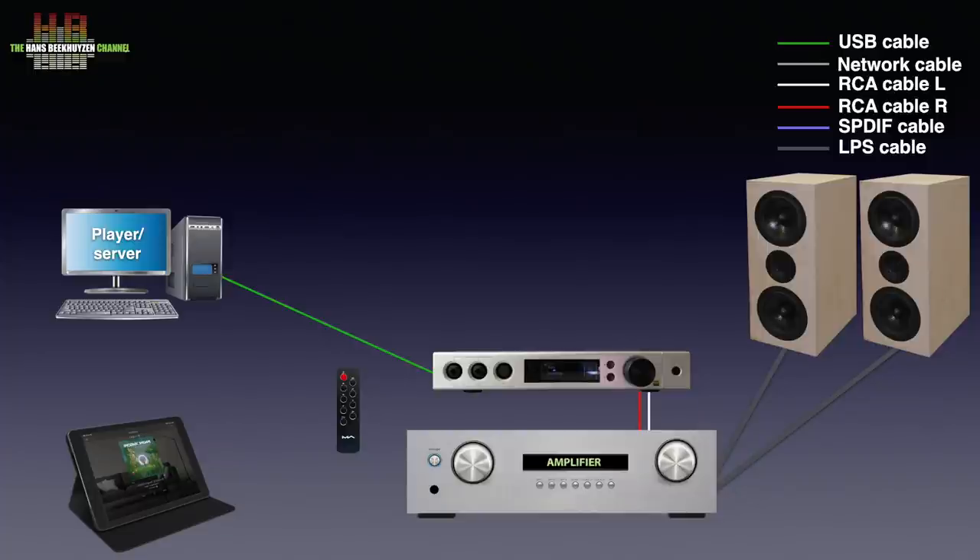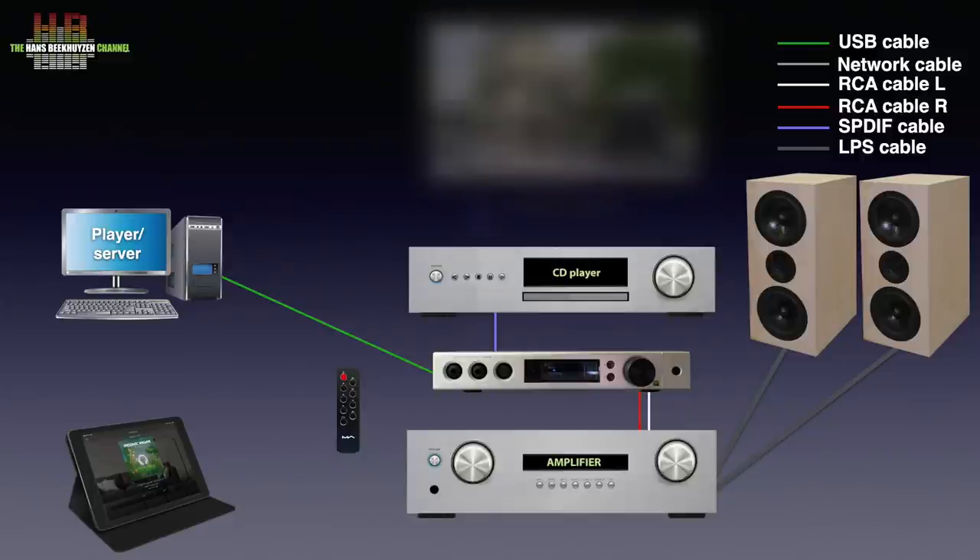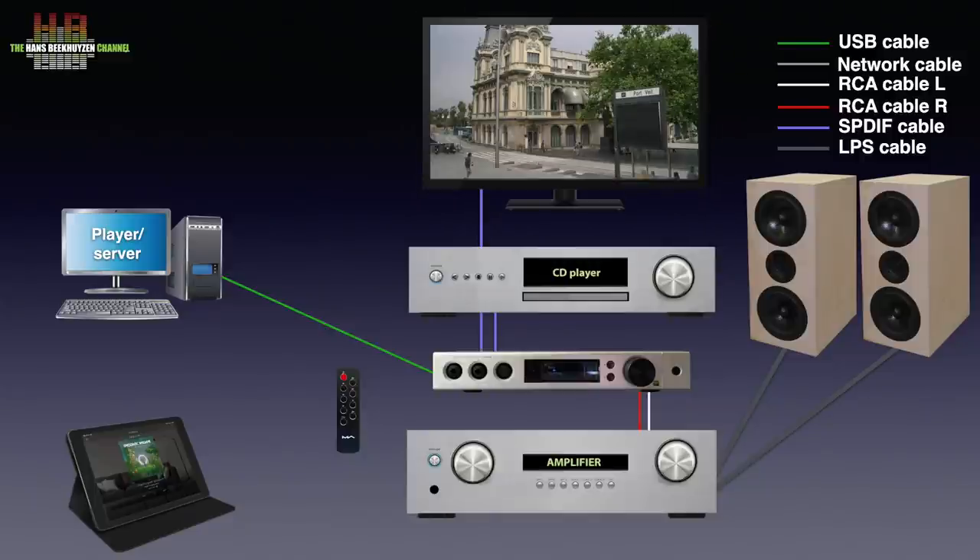Other digital sources can be connected too, like the Toslink output of your CD player, TV set, set-top box, DVD player or a game console. Please note that the I2S input uses an HDMI cable but cannot be connected to the HDMI output of a video device. To connect a TV, set-top box, game console or DVD player you must use the SPDIF or Toslink output on these devices.